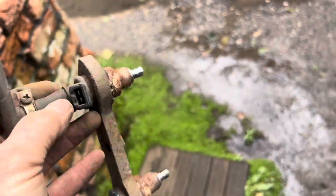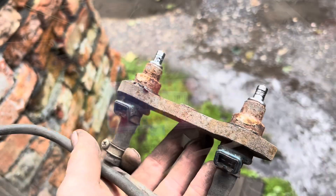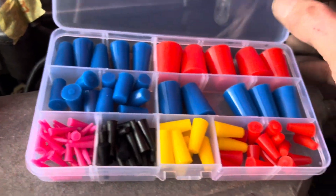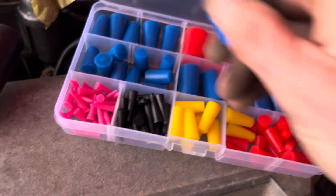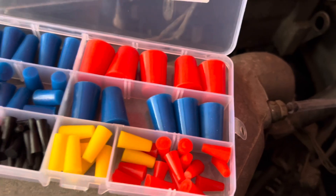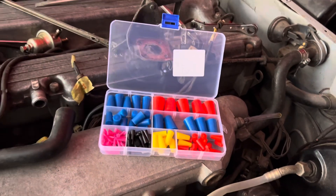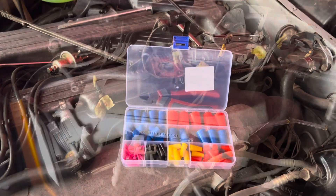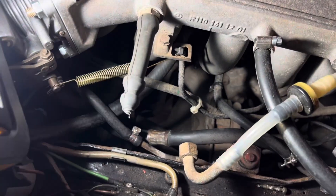We're going to take this back, de-rust everything, clean it, and probably send these off to Mr Injector to test. It is a good idea if you're doing this to get yourself a set of silicon bungs so that you can bung up the injector holes, spark plug holes, or any other holes and fuel lines while you're doing this job so you don't get dirt and grit down the tubes.